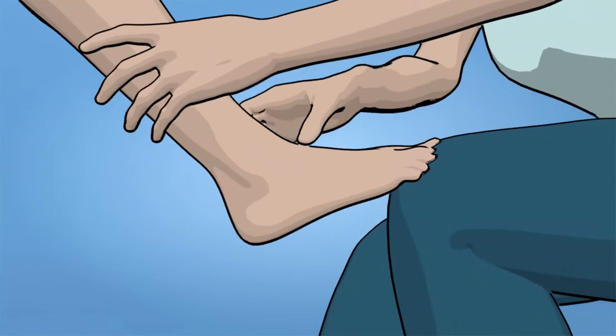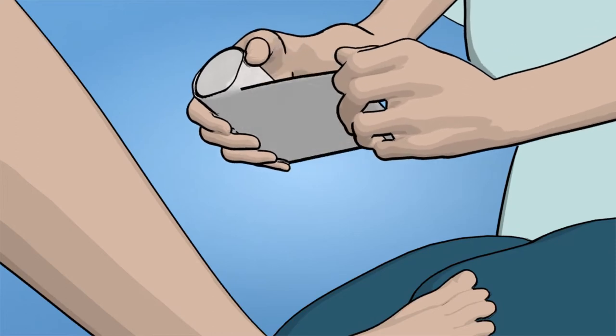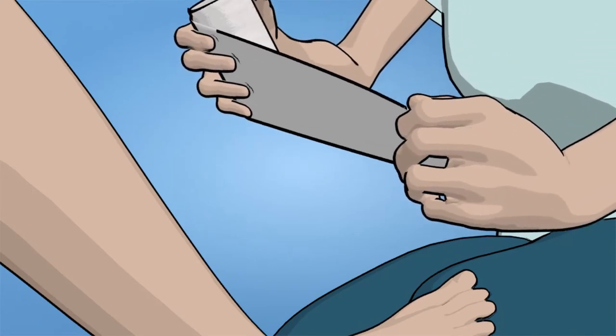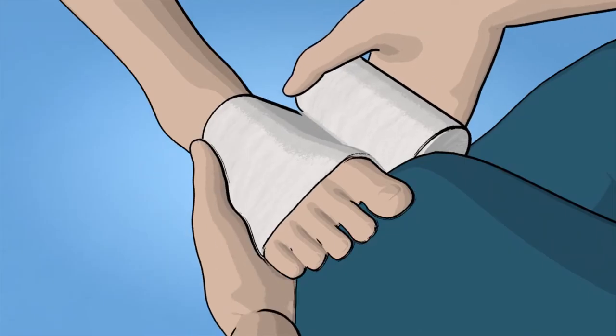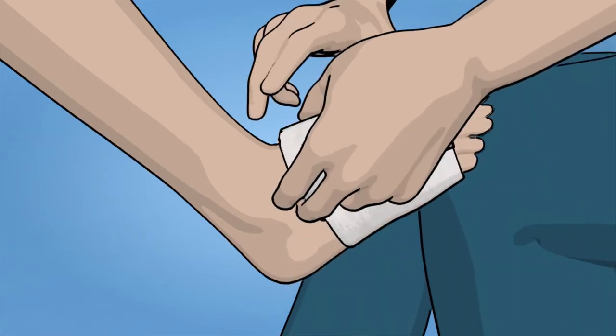With the patient's ankle dorsiflexed to 90 degrees, apply the first layer with the shiny side against the skin. Start the padding at the metatarsophalangeal joint, as the forefoot itself does not need padding.